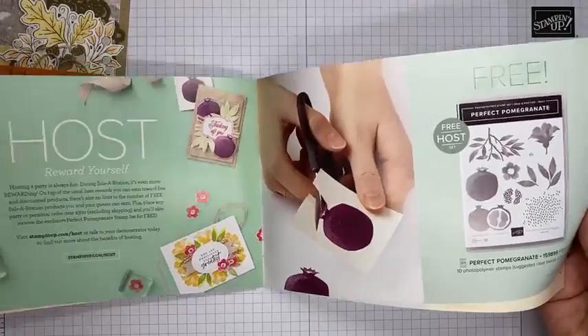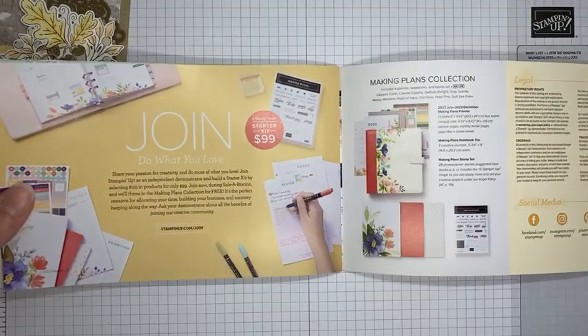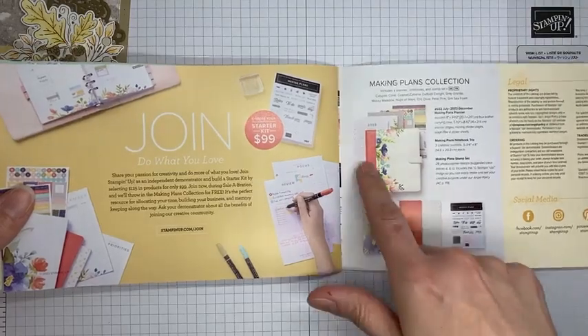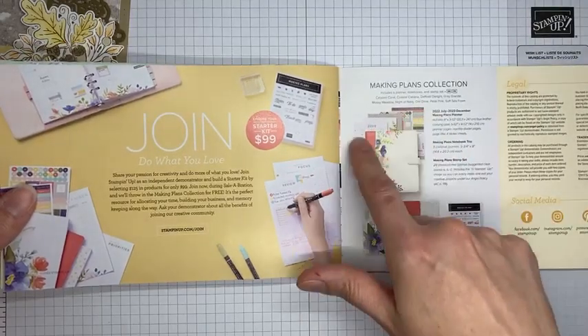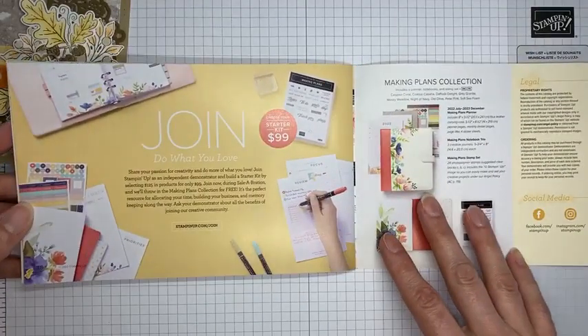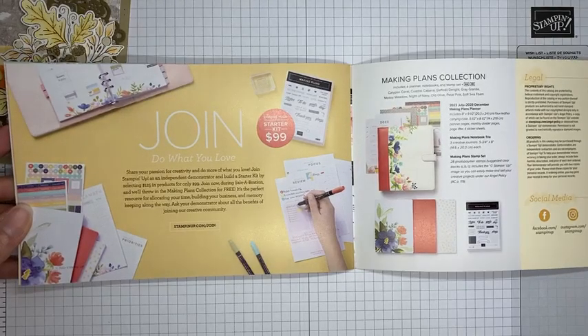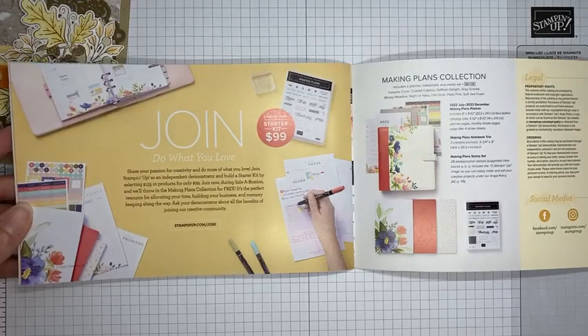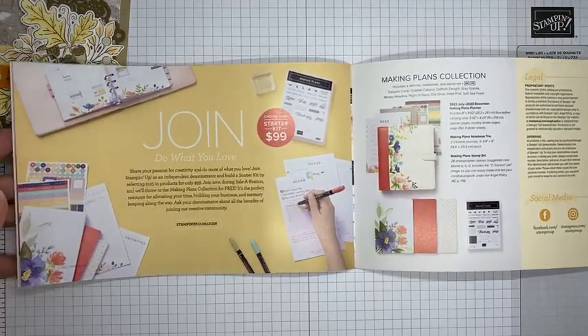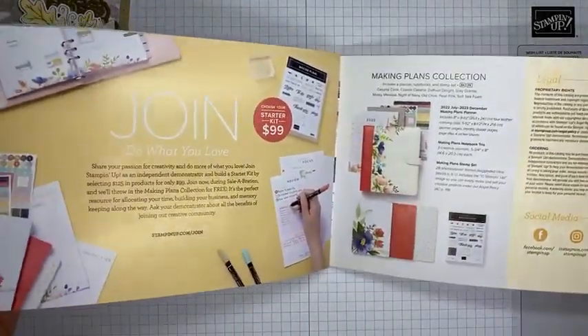There is also a host exclusive in the back: if you place an order of $300 or greater, or host a party of $300 or greater, you get the Perfect Pomegranate stamp set for free. And then there's a joining promotion — the Making Plans planner collection, which has a stamp set, notebooks, the actual planner, pages, stickers, and things to decorate the planner. You get this free when you join during Sale-a-Bration.